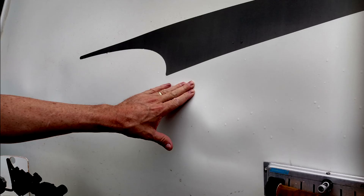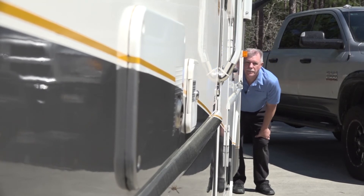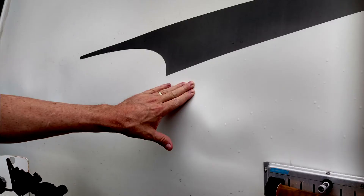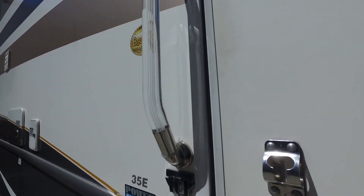Look and feel on the outside of the RV for any signs of delamination. Delamination is caused by water getting between the exterior fiberglass and the RV sidewall. When this happens, the exterior fiberglass starts to separate from the sidewall of the RV. You can stand at the front or rear of the RV and look down the side for any noticeable ripples or what looks like a bubble in the fiberglass. You can also press on the sidewalls to feel for any soft spots or air pockets. If you feel the exterior fiberglass move, it is delaminating.